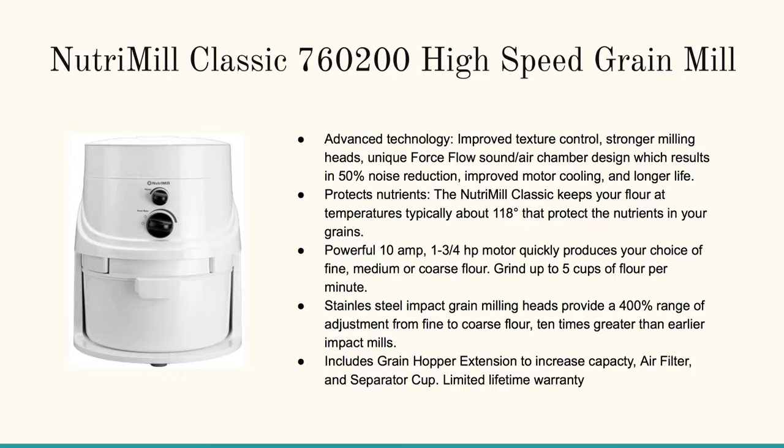On this page you'll see down below more information about each of the grain mills that we'll be reviewing here. Just go ahead and click on any of the links or pictures to learn more. The first one you see down below is the NutriMill Classic 760200 high-speed grain mill.